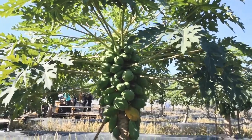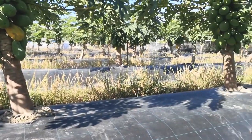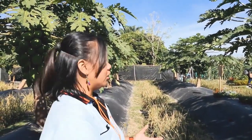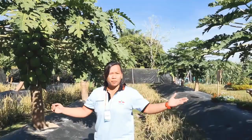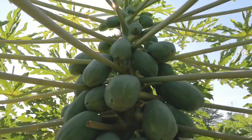I just want to present some of the good tactics that we do in papaya. First thing to ensure is the area — papaya doesn't like to be in a flooded area. So if you can avoid it, it's better to have a raised bed just like this. We usually recommend 3 meters by 3 meters planting distance to ensure good aeration and sunlight exposure.